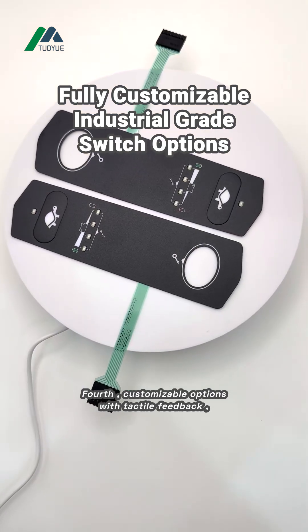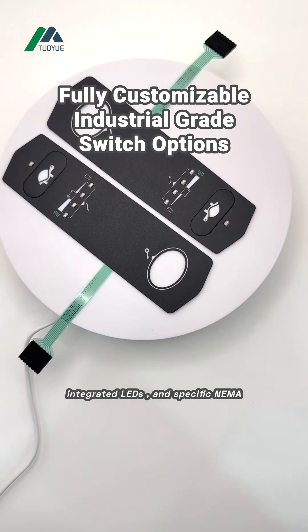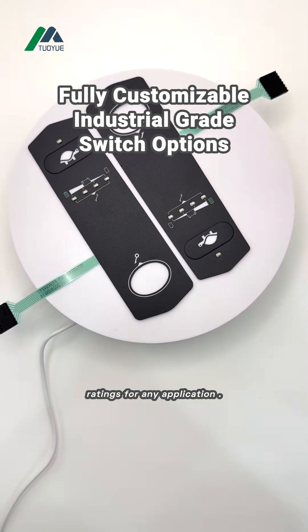Fourth, customizable options with tactile feedback, integrated LEDs, and specific NEMA ratings for any application.